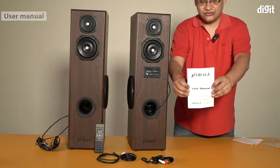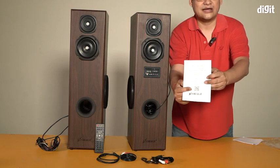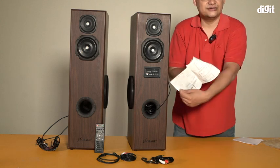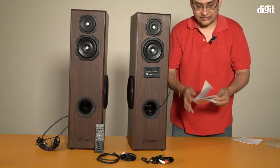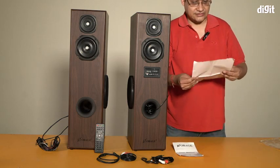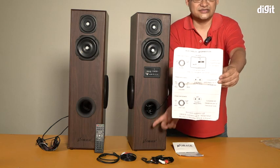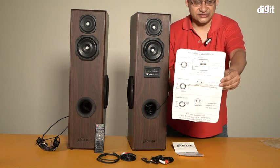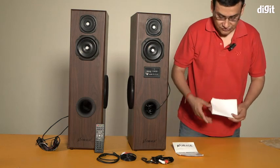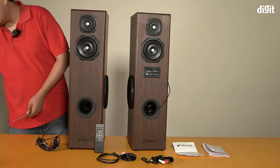There's a user manual right there — as you can see, it's an Obage user manual with a QR code at the back where you can scan and register the device. I would recommend reading it at least once as it'll help you in setting this up. There's also this sheet of paper which gives you information about the various aux cables and tells you where and how to connect them.